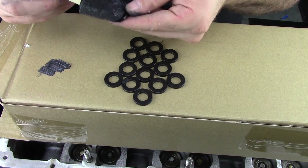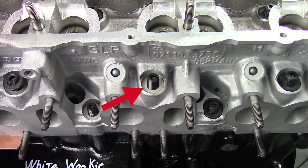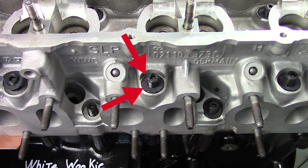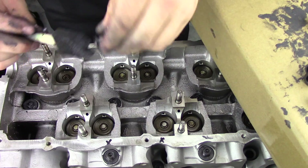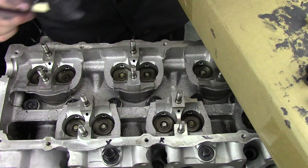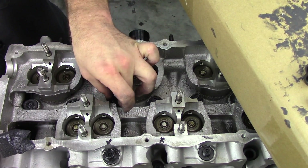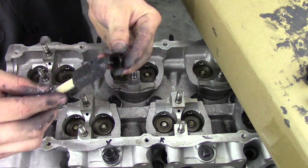Next we need to lubricate the washers and the threads for the studs. The point where the washers make contact is actually the highest friction point, so you want to make sure you lubricate that with the ARP assembly lube. Make sure you put enough to cover the entire surface. We'll put all the washers and nuts on hand tight — this stuff can get a little messy, so it works much better if you have a small brush to apply it. Then I like to snug them down before I break the torque wrench out, getting them just beyond hand tight.